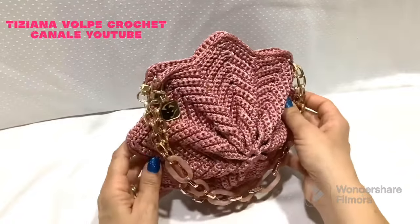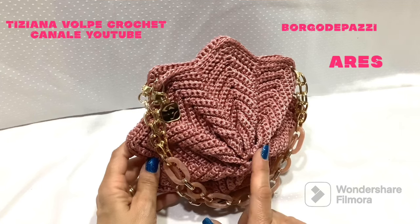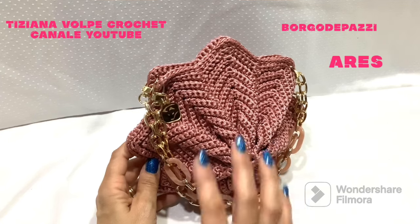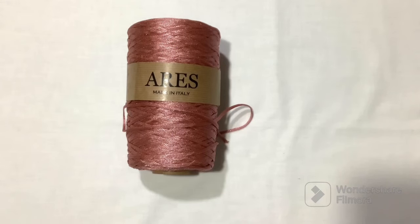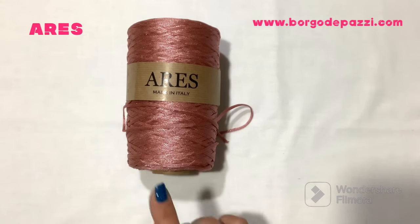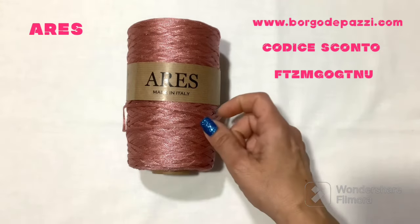Today I will use a cord from the company Borgo De Pazzi, specifically the Ares cord. For today's project we will use the Ares cord that I already presented in my previous tutorial. The tone for today you find on their website with number 33, and with this code you can buy it with an immediate discount of 5 euros.